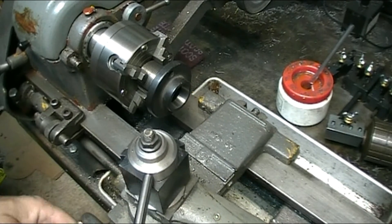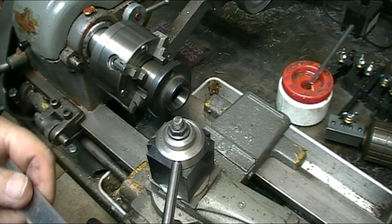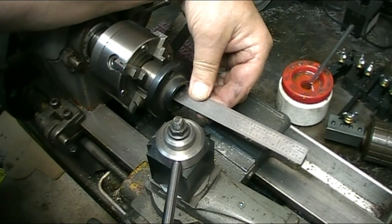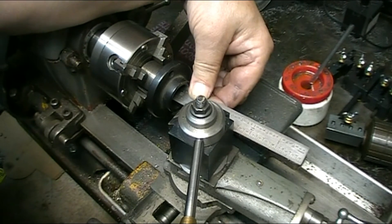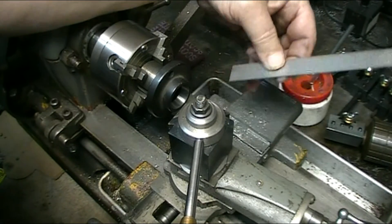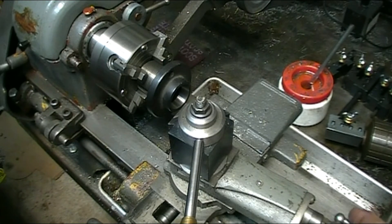In order to rough in the angle of the compound, I squared up the tool post and then put a scale in to match the angle and squared that up with the tool post. Granted it's not accurate, but it gives me a starting point. Now I'll set up my dial test indicator and run in the taper with the compound to zero that out and get it at the right angle.